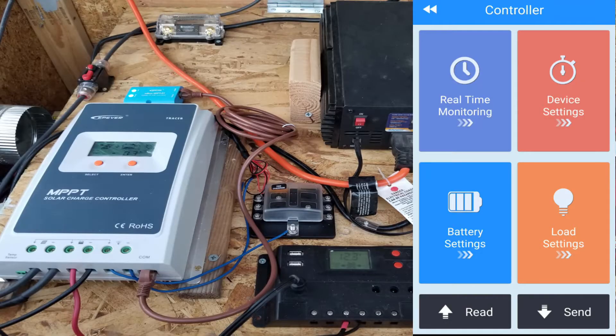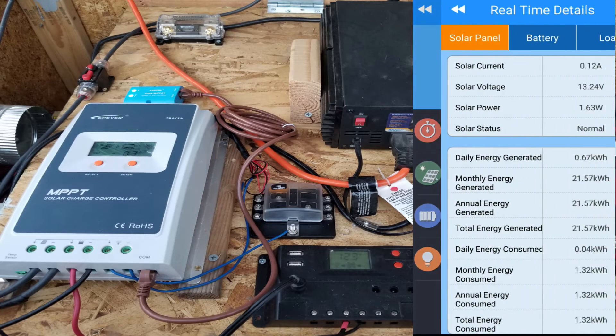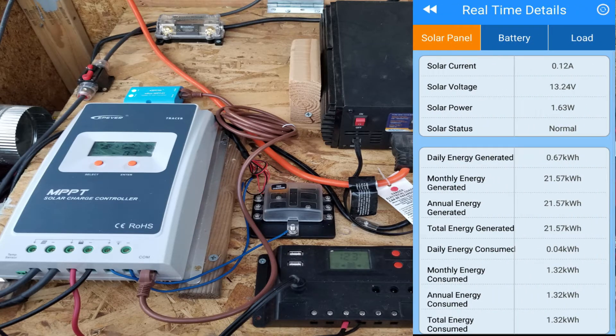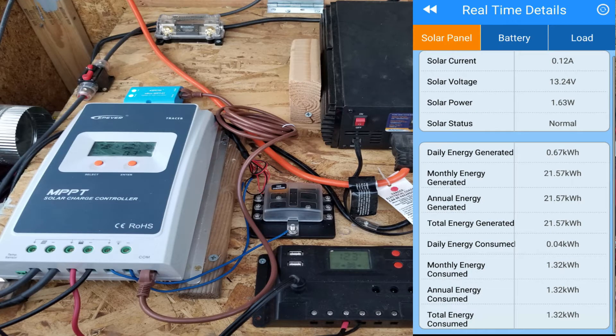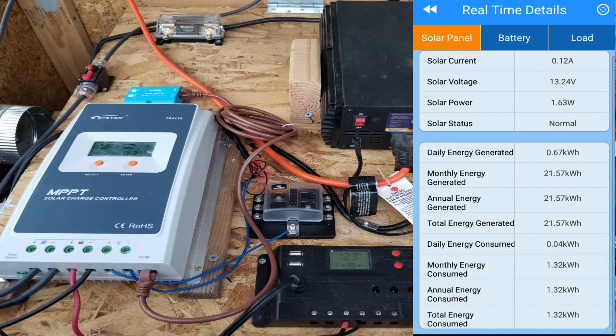On the main menu you see the device ID, solar panel, and battery. You get all the information there — solar current, voltage, power, status, energy generated, monthly energy, annual energy, total energy generated, daily energy, monthly energy consumed, annual energy. It's a really detailed summary of pretty much everything you need.